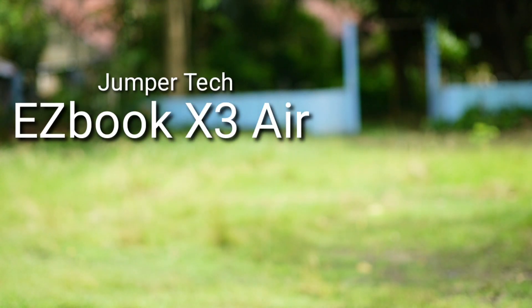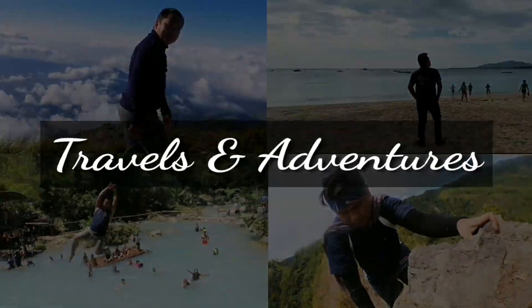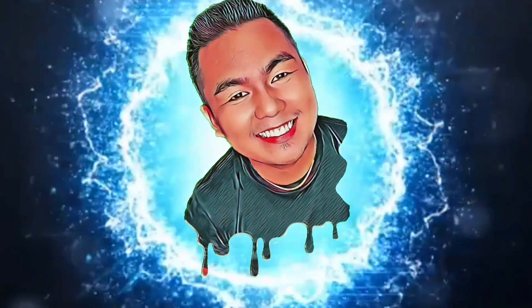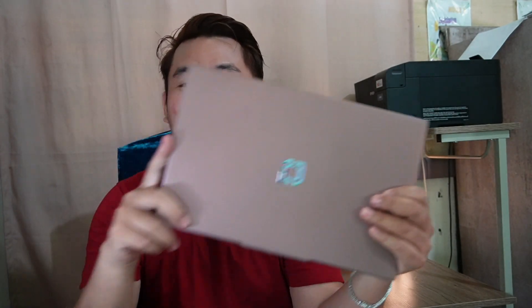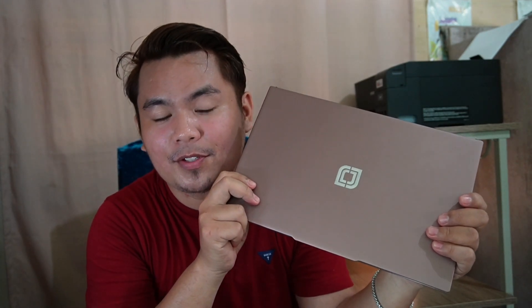And this is the Jumpertek Easybook X3 Air. Hello Temenatics, welcome back to my channel. For today's video we have a new laptop — the Jumpertek Easybook X3 Air. I bought this at the official store of Jumpertek on Shopee for 14,500 pesos or 247 dollars. I'll put the link in the description if you're interested. Now let's talk about the parts of this laptop and its specs.